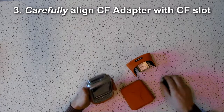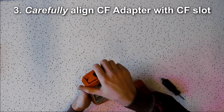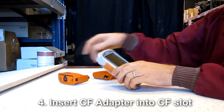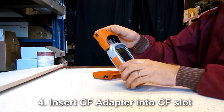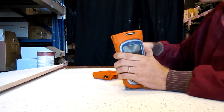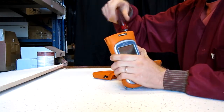Next, carefully align the XF101 CF adapter with the CF card slot. Here's the important step: insert the XF101 CF adapter into the CF card slot of the Archer very carefully. Be sure to feel no resistance when sliding the parts together. If there is resistance, then slide the two pieces apart and try again.